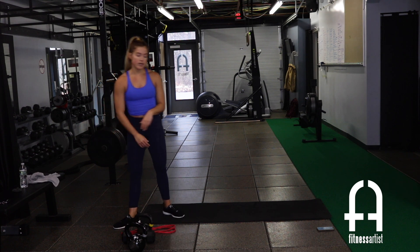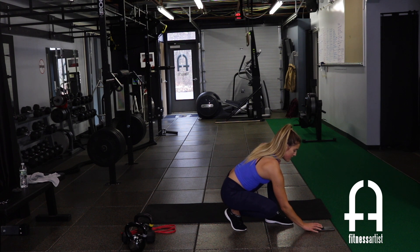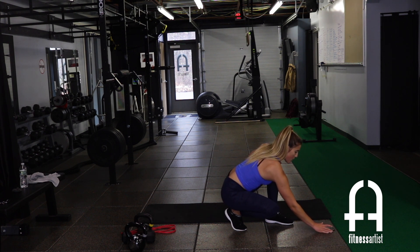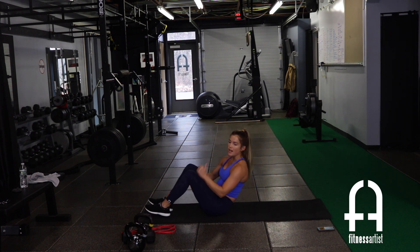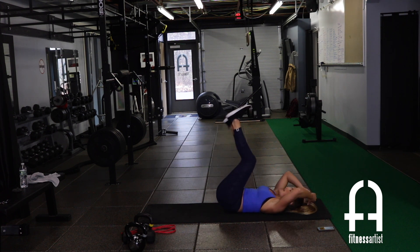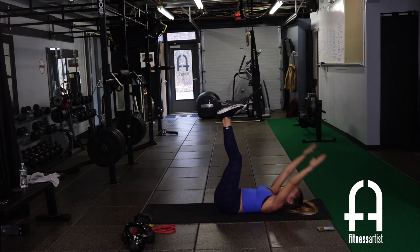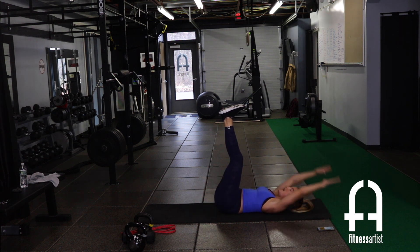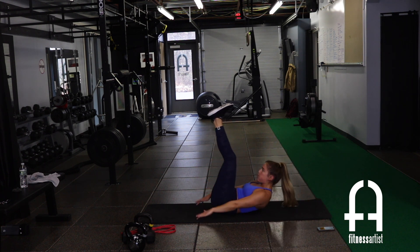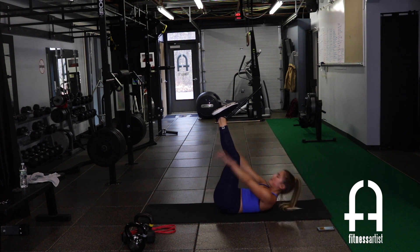The three core moves — all on your back. Number one: straight leg reach. Leg straight up towards the ceiling, arms on either side, come up and try to reach as far as you can past your butt, then all the way back behind your head. Up and back, up and back. Breathe out as you reach each time. Thirty seconds.